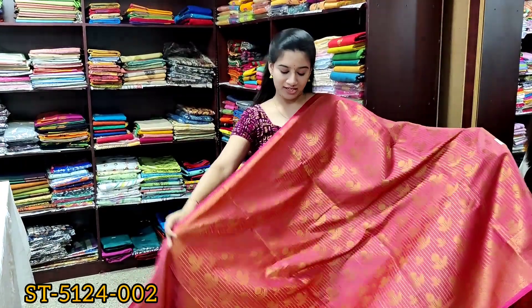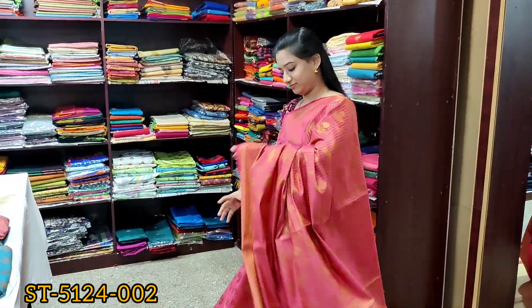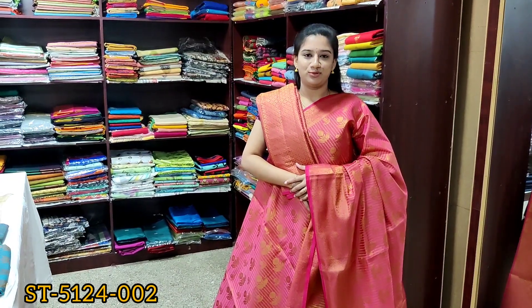It's a pink color saree with the same design. Rich saree pallu and brocade design blouse.